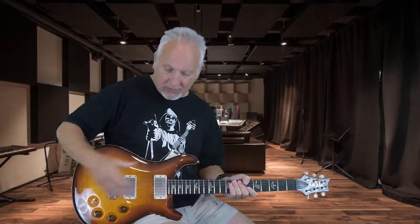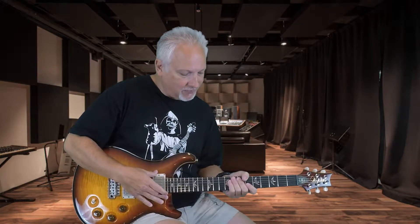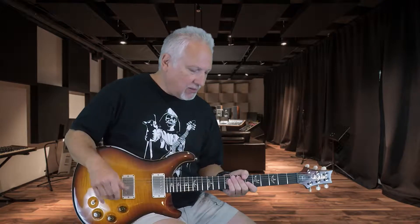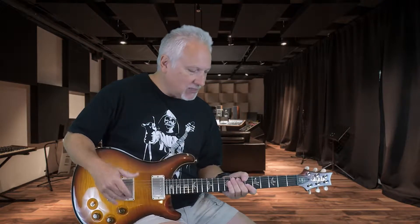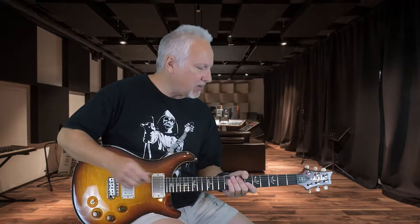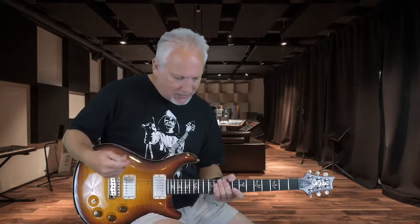For that sound what I'm using is the neck pickup on the Dave Grissom model, and I have all the tone controls rolled up on full, using a little bit of a pickup booster by Seymour Duncan — just a few dB of gain to kind of give it a little bump. I'm playing through the normal Blackstar amp that I use here, which is the HT5R with a Celestian speaker installed. You can hear that one in a lot of my videos. But this guitar has a really nice round sound.